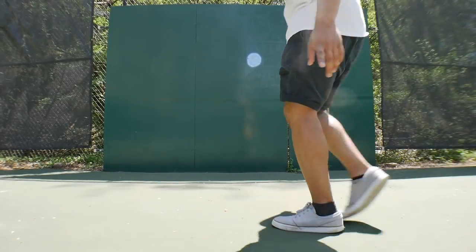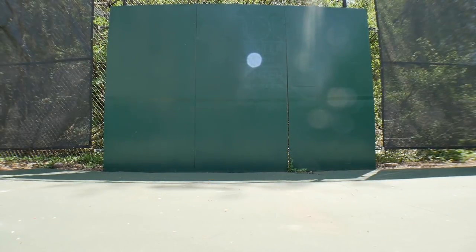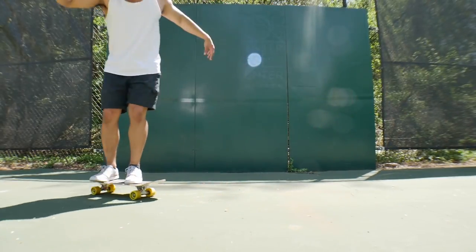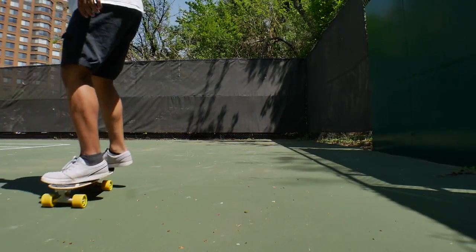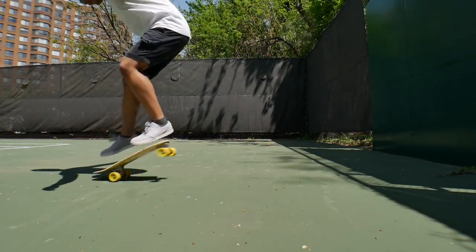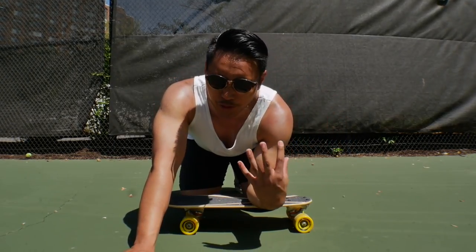I think it's about time to try some tricks. I just have to be very careful to land lightly and completely over the bolts, because if I don't, I'm pretty sure I'm gonna demolish this board. Let's start with something super simple like a nollie shove-it. Now the nollie the other way — whoa, front shove-it is so weird.